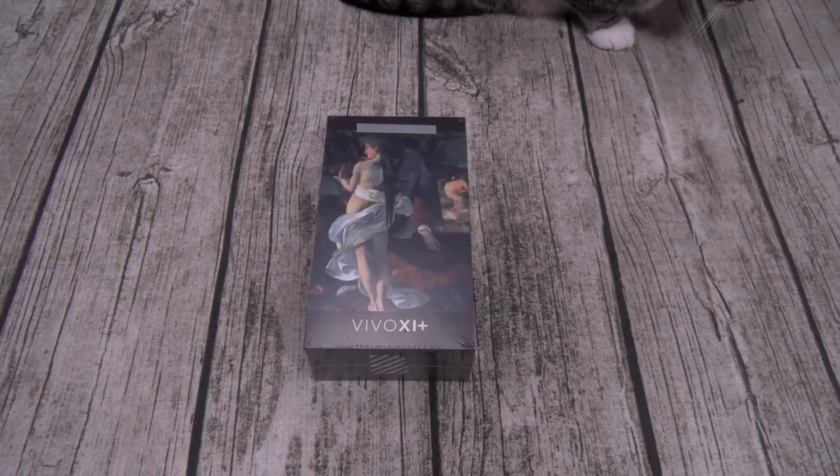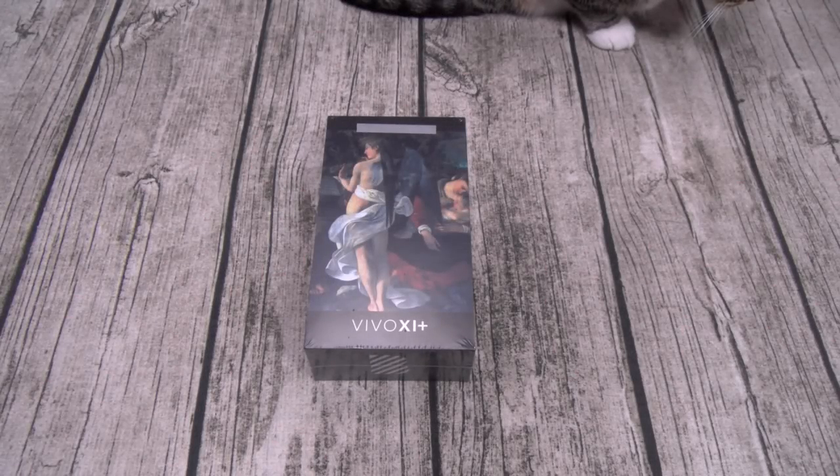What's up everybody? It's your boy Floss back again with another video. Today we're gonna do a quick unboxing of the Blue Vivo XL Plus. You can pick this up on Amazon — I'll throw the link up in the description. The price on this one is 280 bucks.